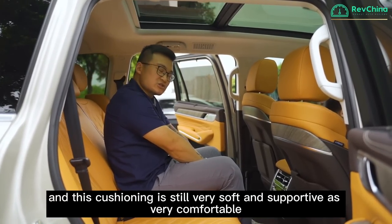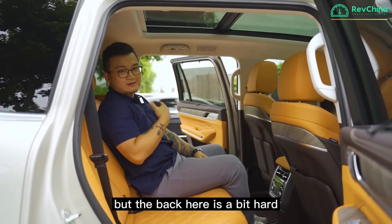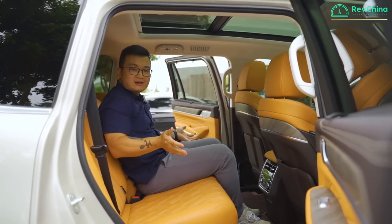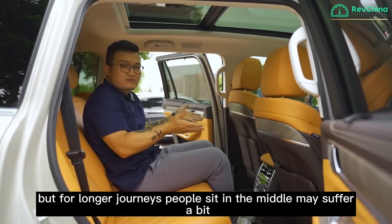I'm now sitting in the middle of the rear row. The cushioning is still very soft and supportive — really comfortable. However, the backrest is a bit hard. So it's okay to sit three people at the back at the same time, but for longer journeys, the person in the middle may suffer a bit.